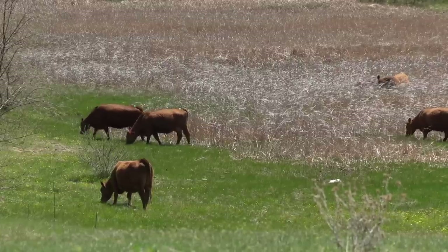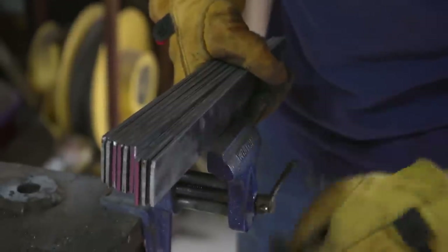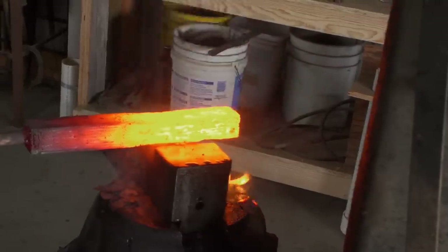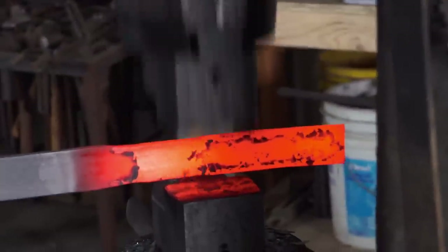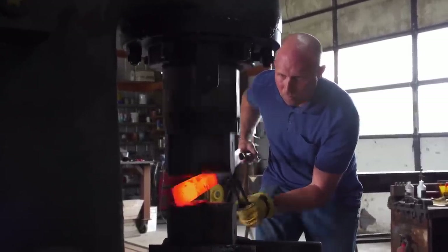Today I'm going to build the actual blade part of the saber. I'm making a ladder pattern Damascus billet, stacking 1085 and 15N20. Ladder pattern Damascus is a simple pattern — I'm going to weld it, put some layers into it, and then cut it with the chop saw and draw it out. This is a large blade and there can be a lot of things that go wrong with this much forging, so I'm not comfortable putting all my eggs in just that one billet. My plan is to also make a 5160 billet, so I have insurance that I will have a good blade.